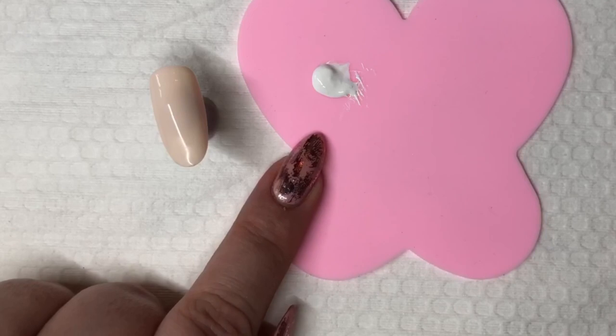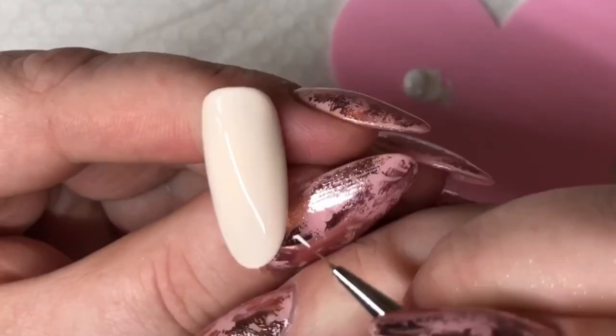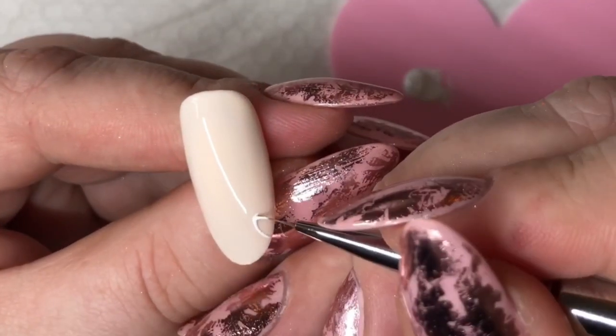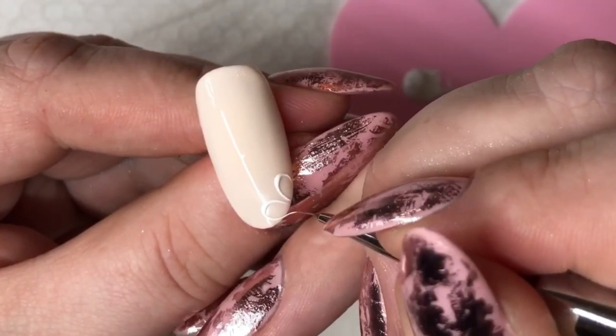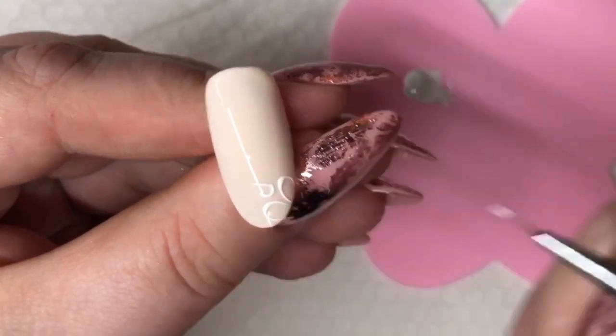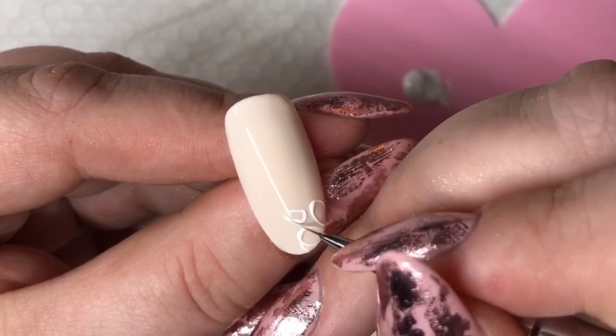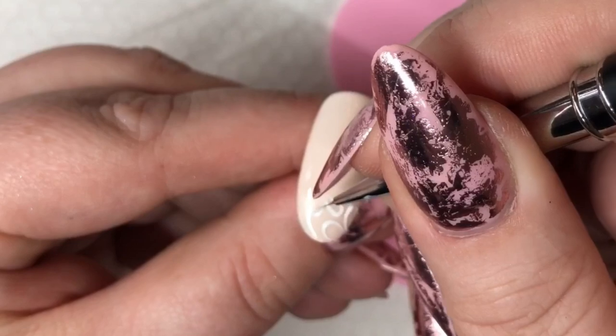We're going to start with white — or you can use shellac, gel polish, white gel, whatever you want. Then we're going to paint some flower leaves. I paint with the D3 brush, in different shapes and different sizes, but I'm going to keep them almost in a vertical line so we get an ombre gradient feeling.